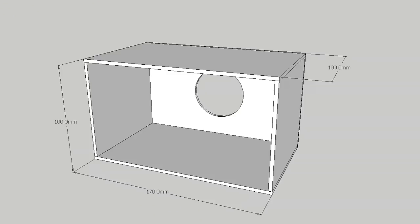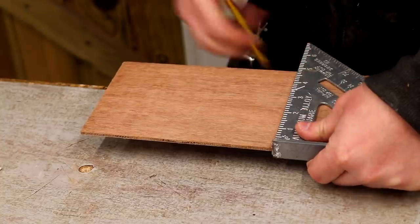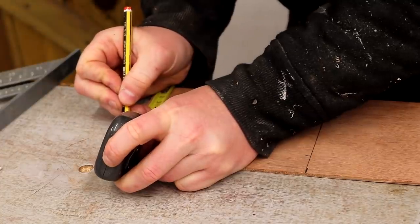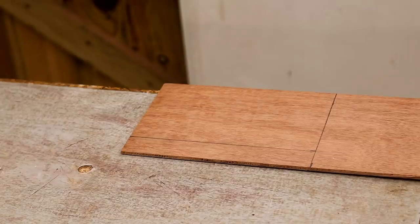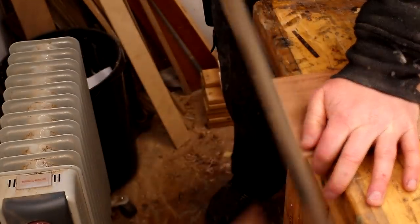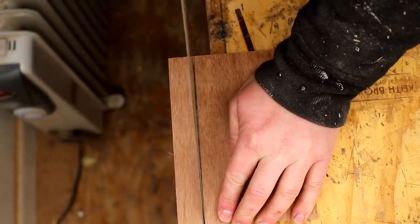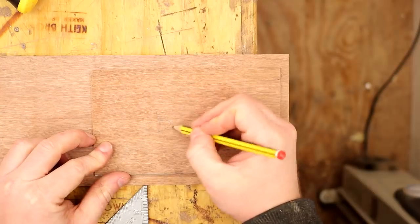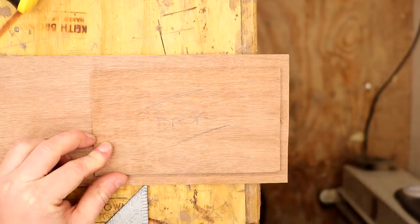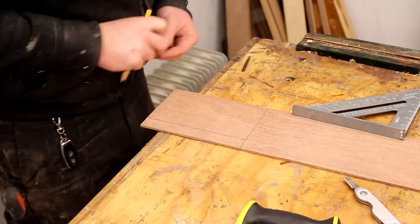If you want to make one of these and you're using a different size phone or different thickness of material, you can adjust the dimensions to make your own. Here I'm marking up the length for the back panel onto the plywood, then I square off that line with my speed square, and then I do the same to mark up the width. I use the hand saw to make the cuts — this ply is so thin that it cuts really quickly and easily. These cuts don't need to be super accurate as we're going to be using hot glue to stick everything together, and that will help to fill any gaps. I label each panel and then work on the top and bottom panels, which are exactly the same size.